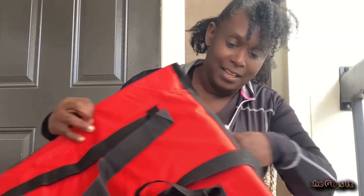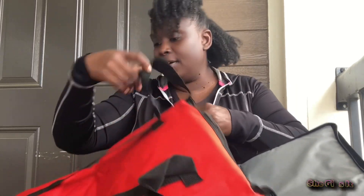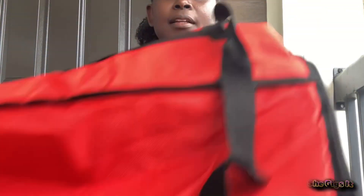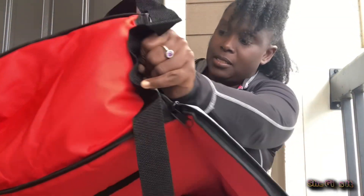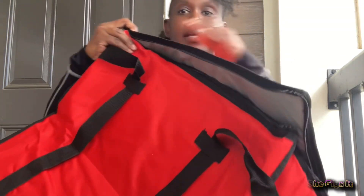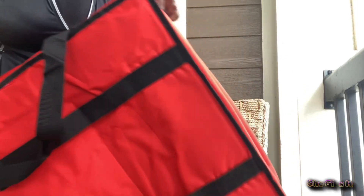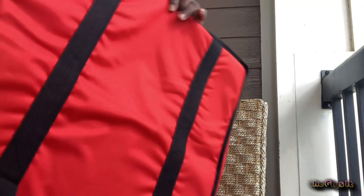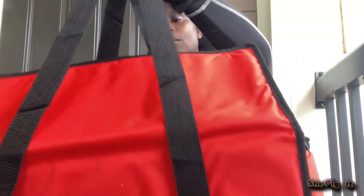It's red! I thought it was gonna be like black and green or something. Oh, this is nice. Look — this is huge, there's a lot of pieces in there. Look how big it is. That's pretty big. That's nice, I like that.